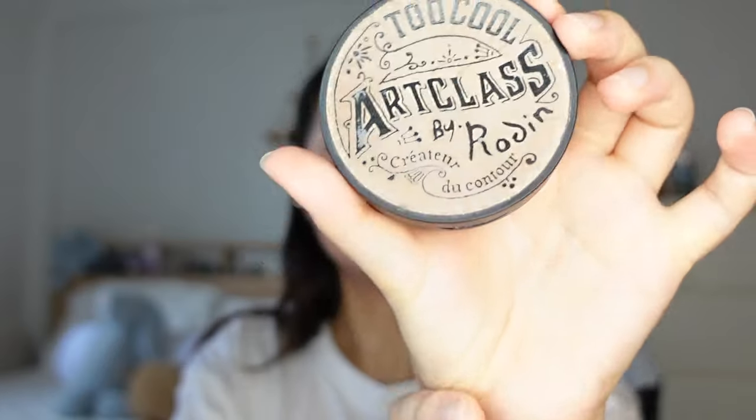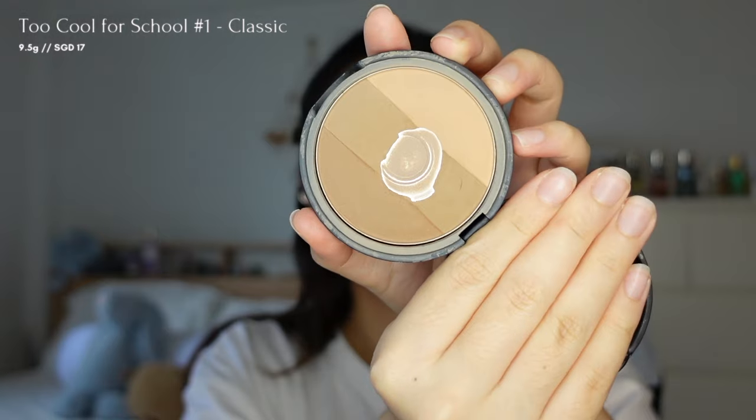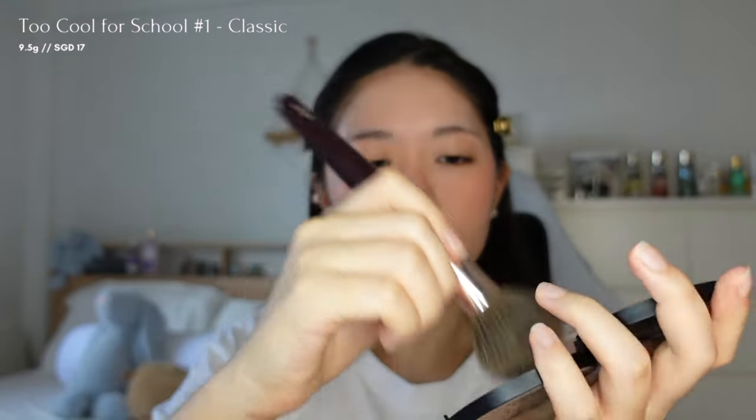Afterwards, I'll apply a light bronzer a shade or two darker than my skin tone to my cheekbones, jawline, nose, and forehead to achieve a sun-kissed effect.